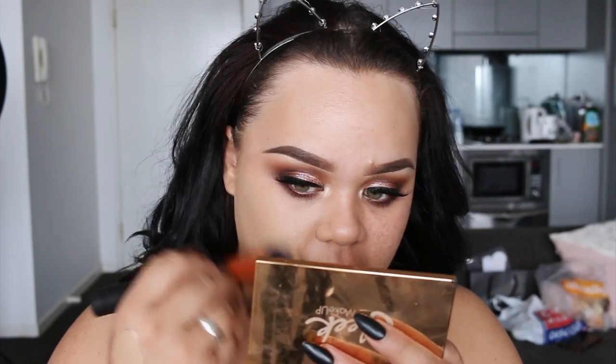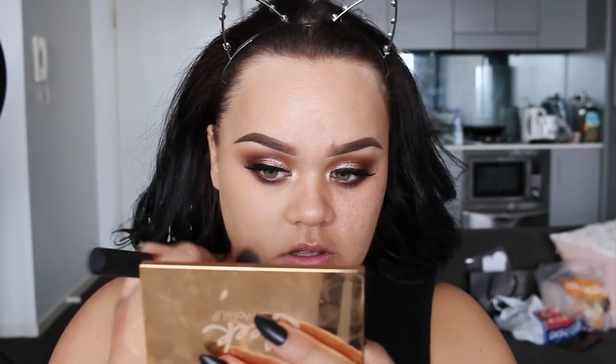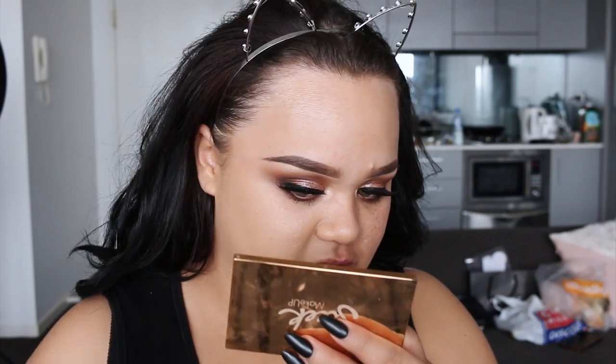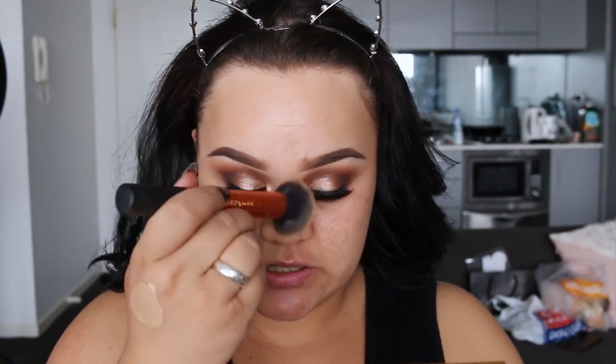I'm trying to describe the finish of it. It's not like completely matte — when you look at it, it's not matte at all, but it's not like super shiny either. It just has a really nice, I'll probably just say satin finish to it. It has definitely covered up everything. Coverage wise, it's pretty damn good actually.